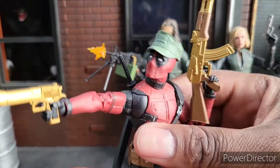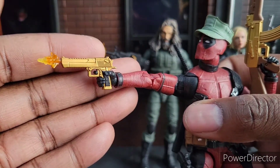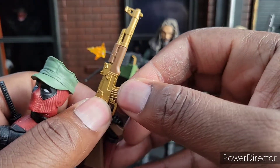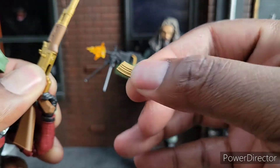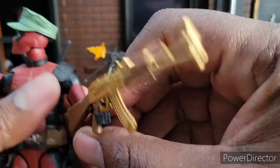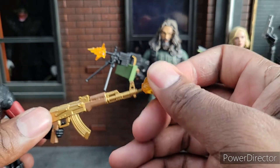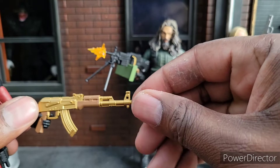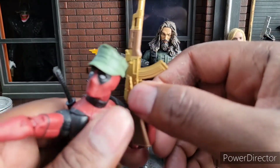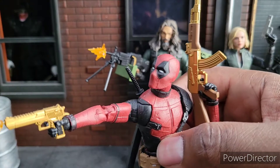My favorite guns are these right here — these gold ones. Look at that, oh man, that thing looks good. Look at this AK-47, it's in gold. Yes, the magazines come out and go back in relatively easily — they're snug in there too. That's nice. This is just a badass pack. This is by far my favorite pack because of these golden weapons and the saw. The muzzle flashes are nice too, but these golden weapons really set the tone.